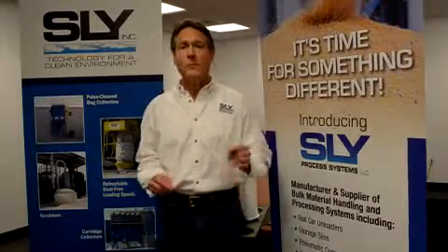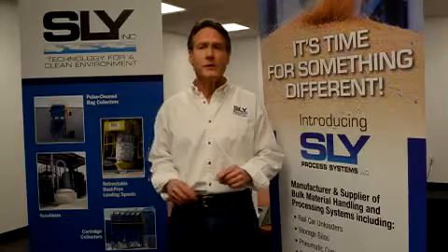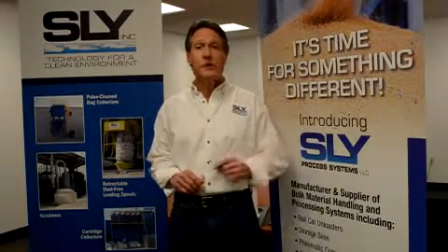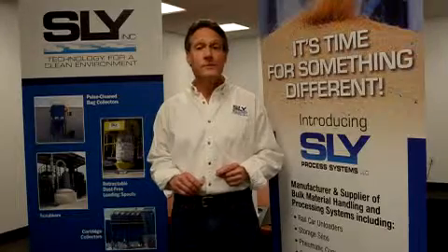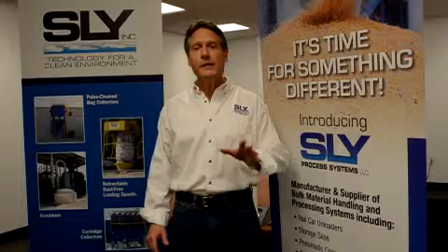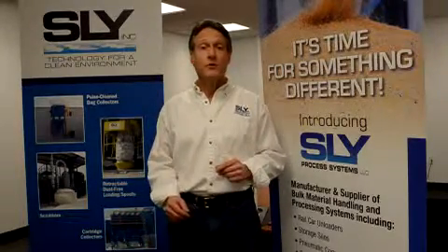But before we begin, whether performing a simple bag change-out or any other maintenance to your dust collector, be sure to lock out all electrical components — it could be an exhaust fan, rotary valve, or screw conveyor. We also recommend de-energizing your sequential timer and bleeding down the compressed air header, as well as any other safety protocol specific to your company.